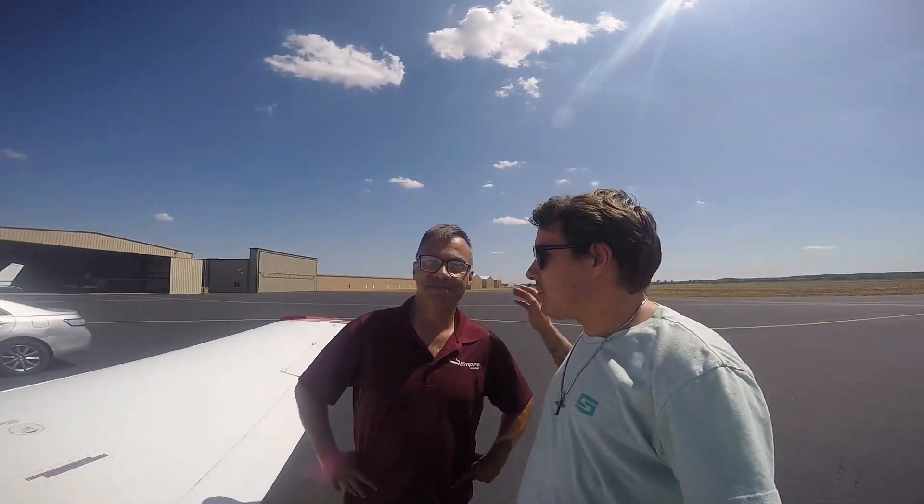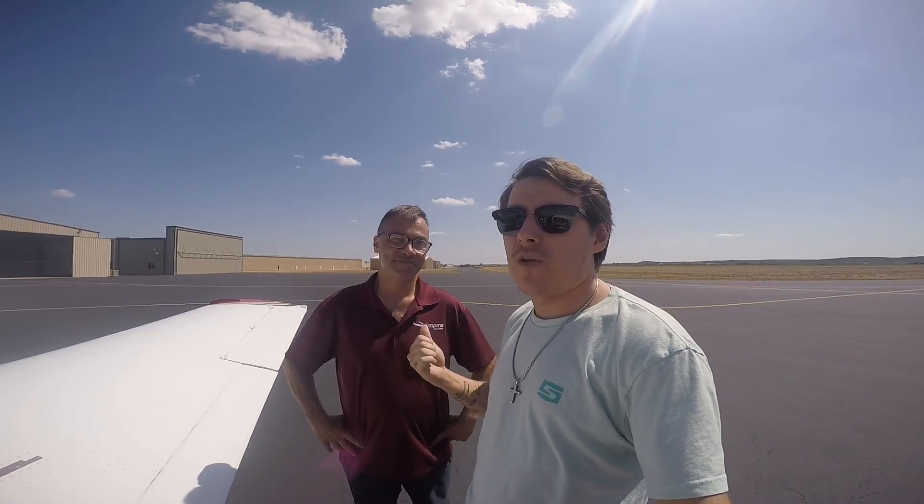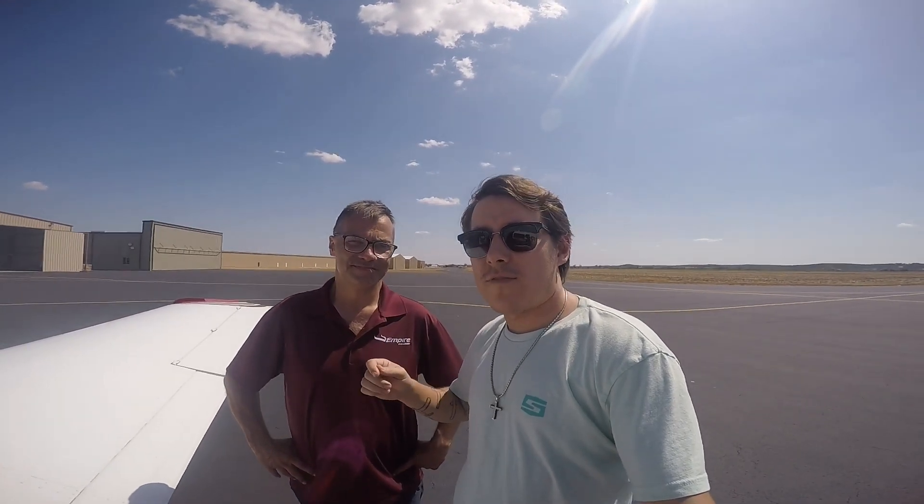Okay everybody, so this is my buddy Lyle. Lyle was the owner of the 172 project — he has sold his half. He's the one who actually did all the work stripping it apart, painting it, all that heavy lifting. All I did was put it back together. He has sold his half to the other partner, Fred, and he has bought this absolute beauty.